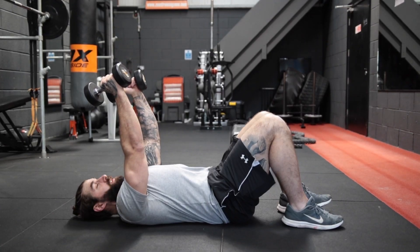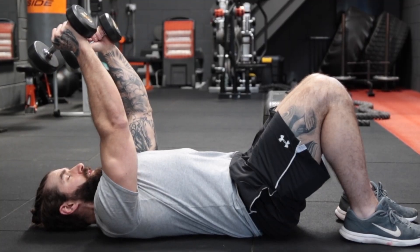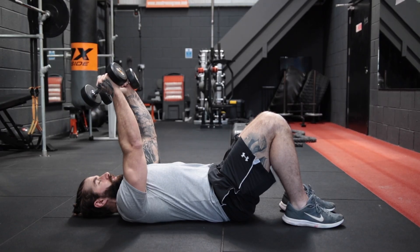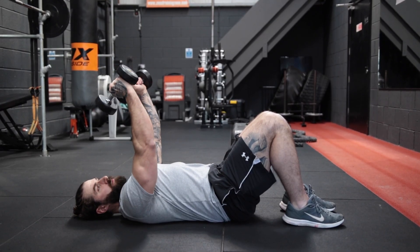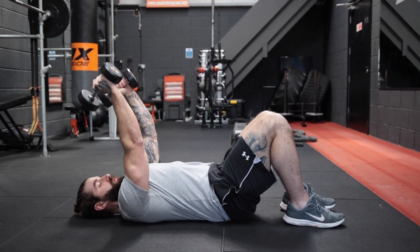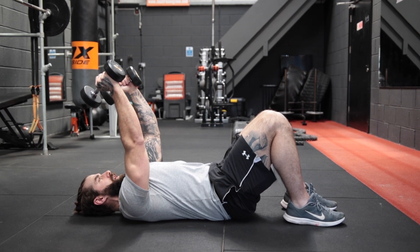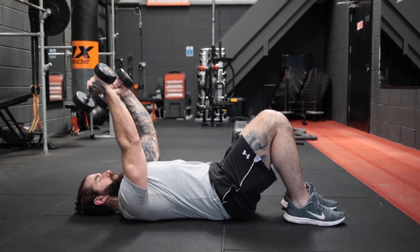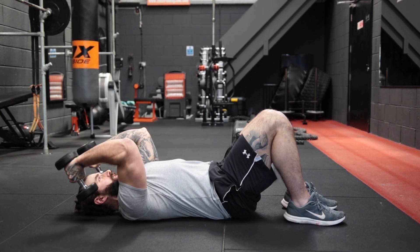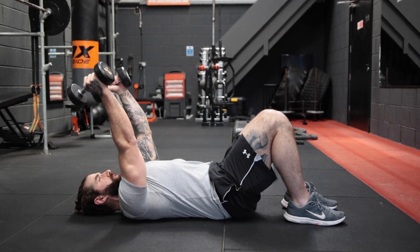Okay guys, the next exercise we're going to do, again with light dumbbells, is a tricep extension — or French curl or skull crusher, call it what you will — using some dumbbells. Take the end of the dumbbell against the bottom of your hand, and we're going to straighten out the arms. Shoulders to elbows stay nice and still. Draw your abs in towards the ground and your belly button in towards your spine. We're going to lower these down nice and slow and fully extend back up.